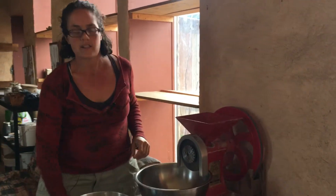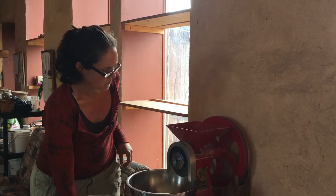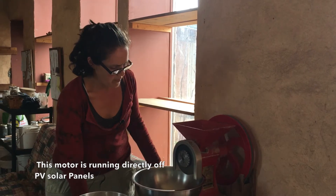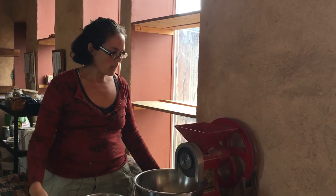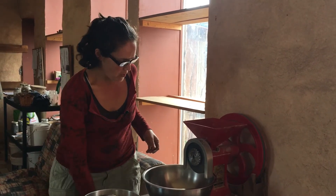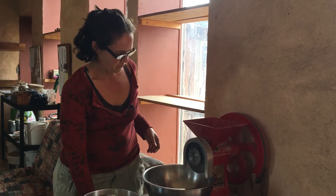So now I'm going to adjust it to get the coarseness that I want. Set that out a little coarser. When we do cornmeal, the first time through we do it pretty coarse just to kind of crack the kernels, and then we're going to send it through a second time. One of the tricks for this grinder is that if you do it too fine the first time through, it's going to want to clog up. So we keep it pretty coarse the first time through. That's just about right. We'll come back later when we make it into cornmeal and I'll show you the next step.